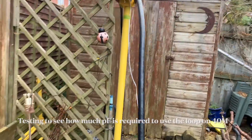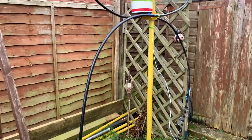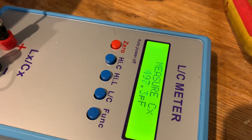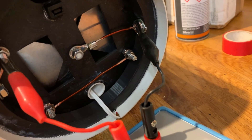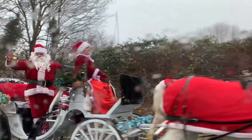What I need to do now is get it up on a higher pole and put the coupling loop on, and see where we're at as far as tuning is concerned. It's beautiful!